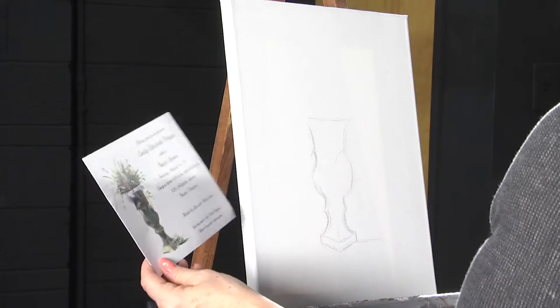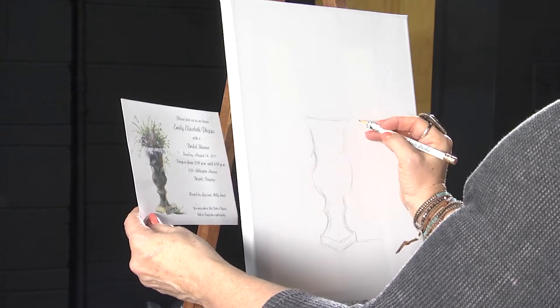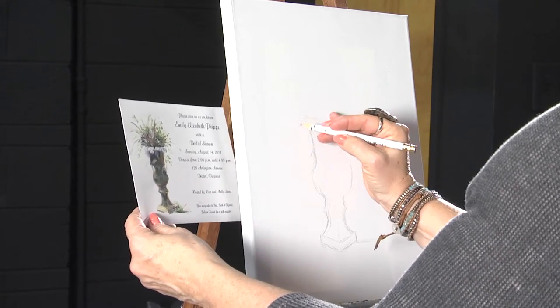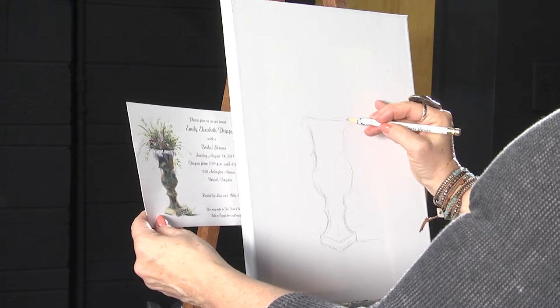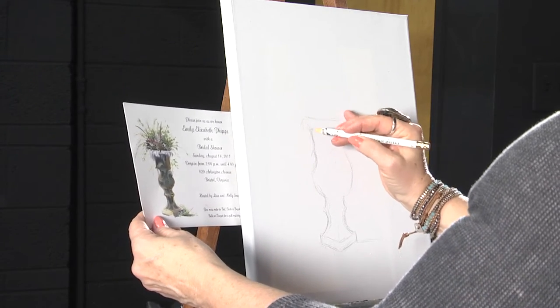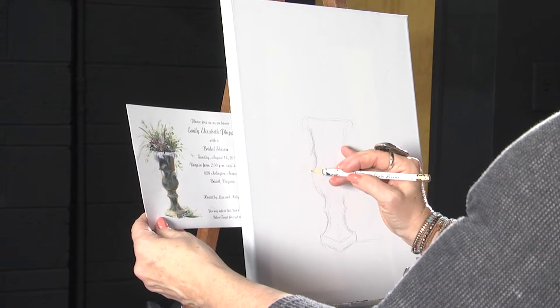Acrylic is kind of an easier medium to start with. But as you become a more developed artist, you'll see that it's not the easiest. Once you start using oil, you'll never go back. But acrylic is really a good medium to start with. It's a water-based medium, cleans up well, dries quickly, has a little plastic in it for protection, and the colors are usually very vibrant.